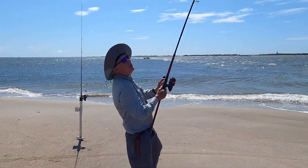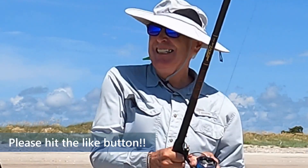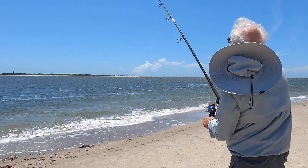Shark on, shark on! All right, let's get this guy. He's running!